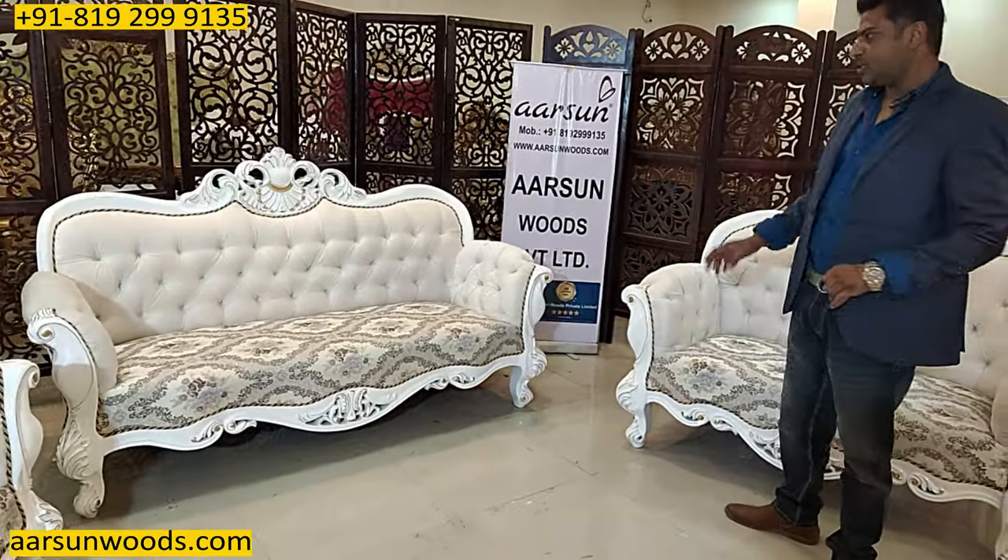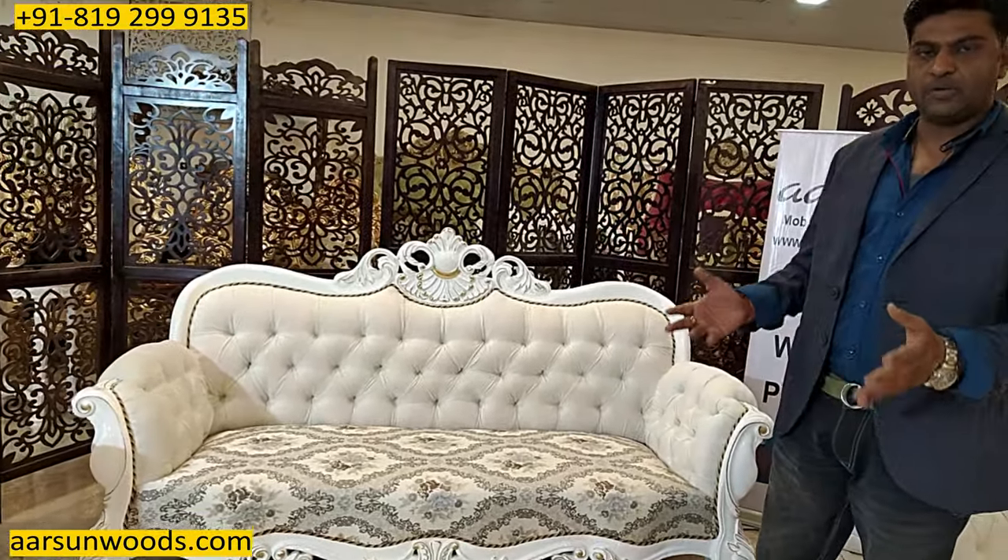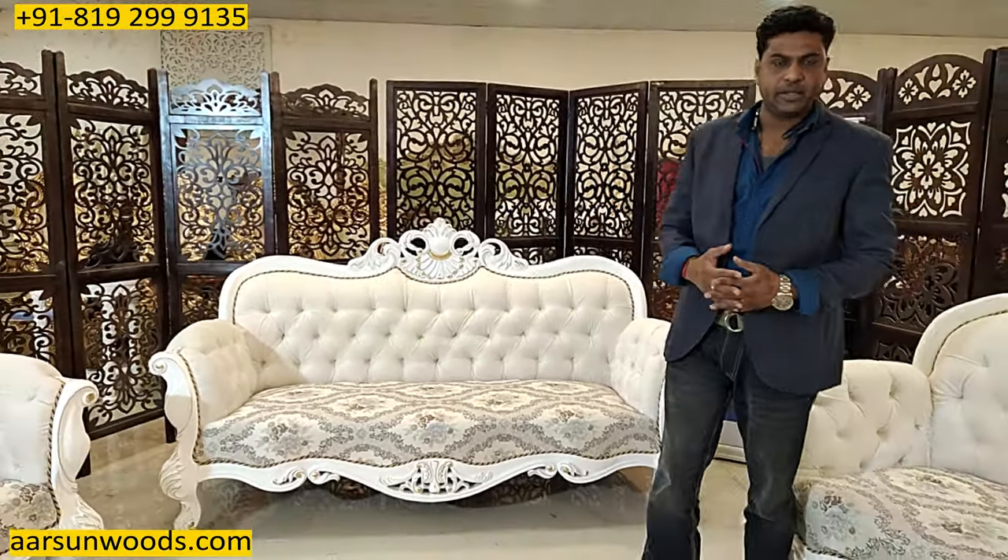Colors and fabric are your choice. This one is going to Lucknow, and if you want it in any other part of India or outside India, let us know — we can provide it there.